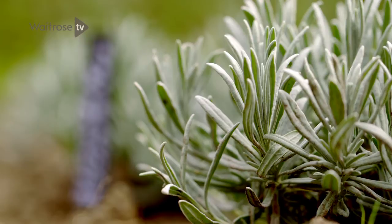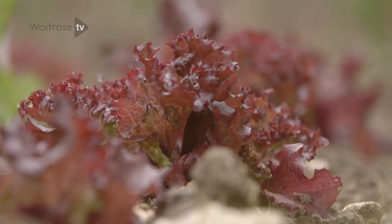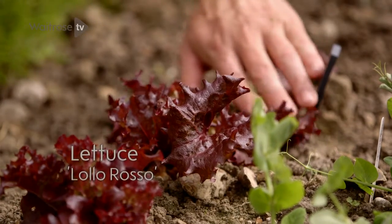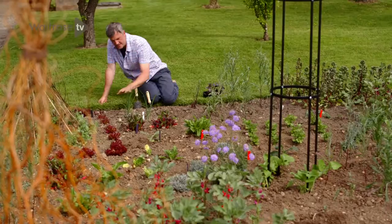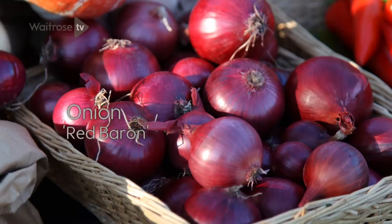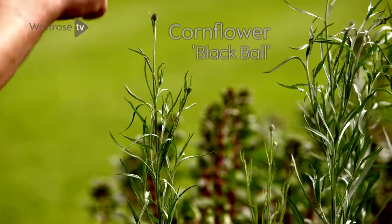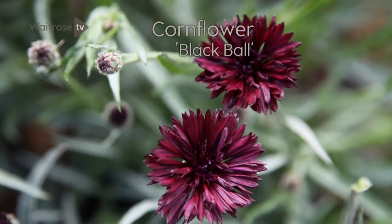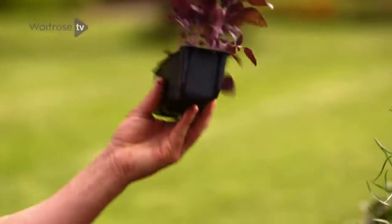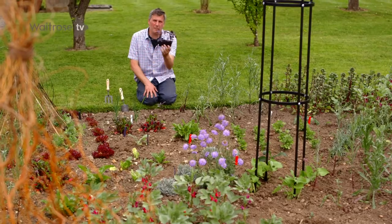Instead of bedding begonias or petunias, why not pop in things like this — it's a great ground cover interest. First up, Frilly Lettuce Lolo Rosso with those gorgeous red leaves. Next to it, Onion Red Baron — and yes, you've guessed it, it's a bulb which is red. I've got Cornflower Black Ball, where the flowers are edible. And in between these, I'm putting in this purple basil. Basil is difficult to germinate, or at least I find it is, so I like using plug plants or pack plants like this.